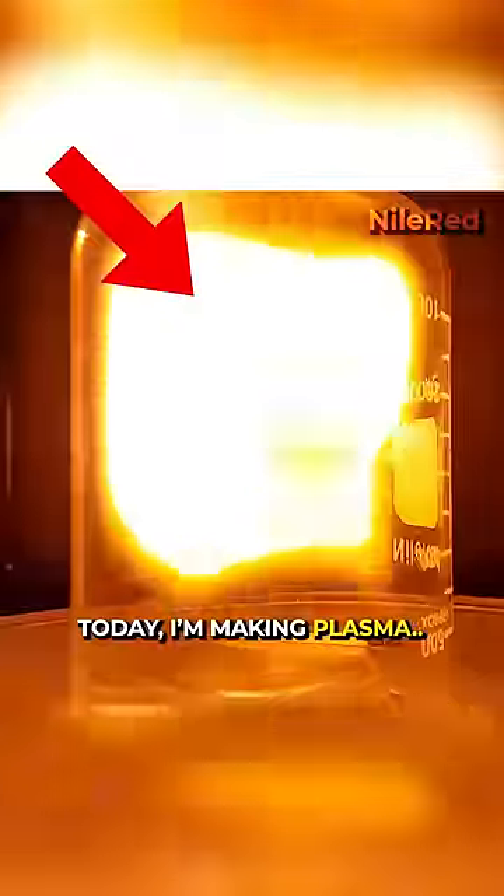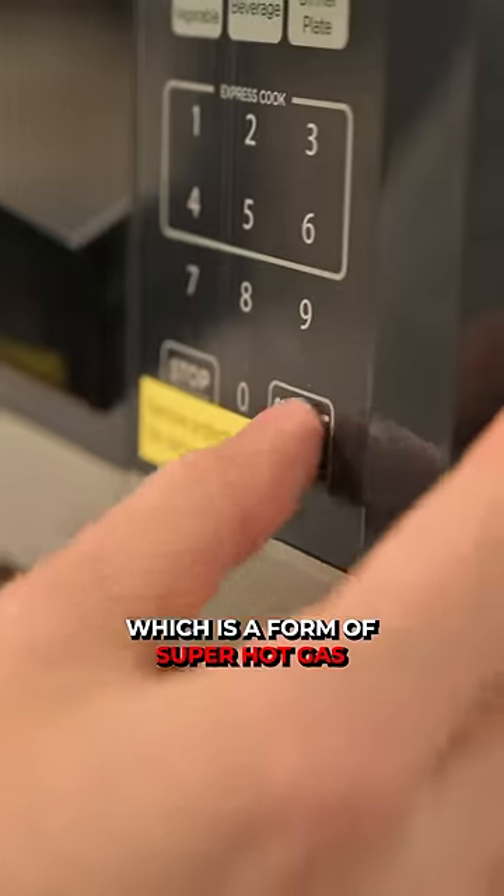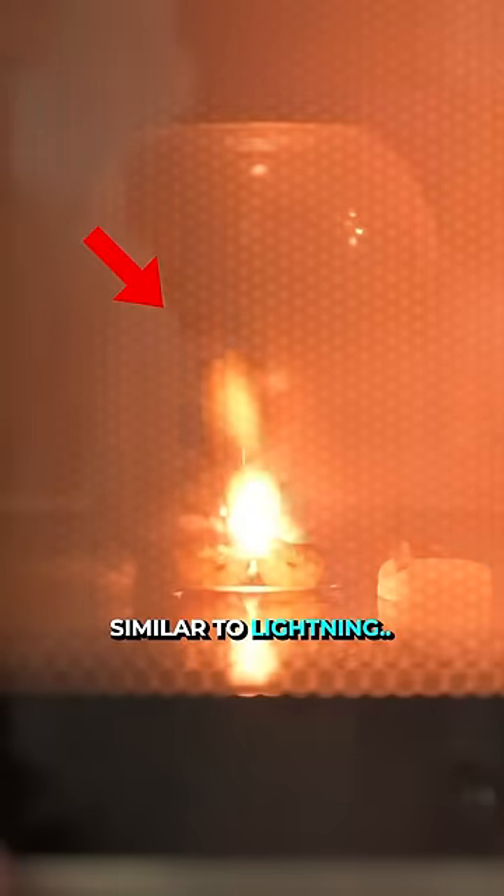Today I'm making plasma, which is a form of super hot gas similar to lightning.